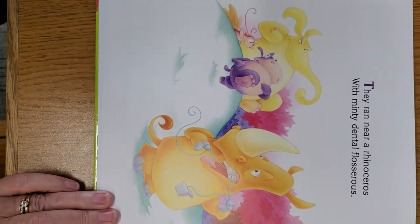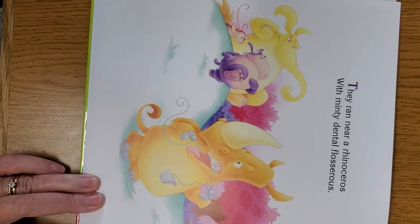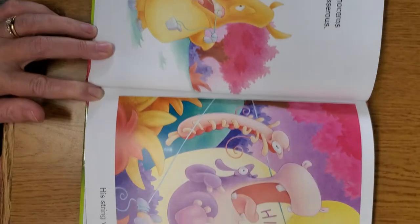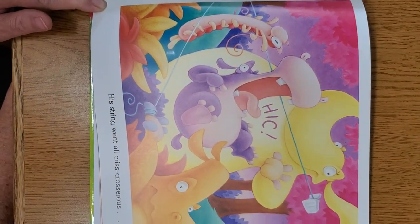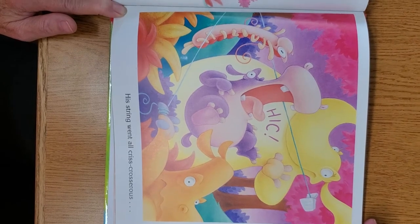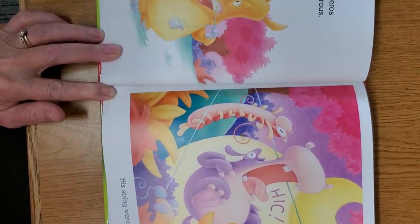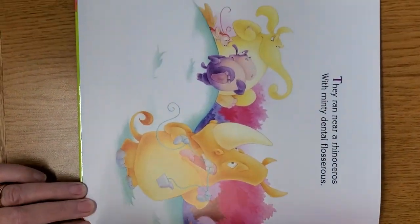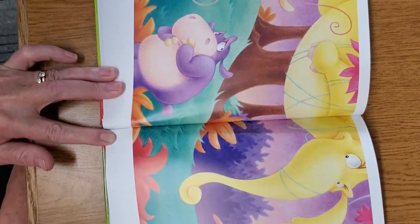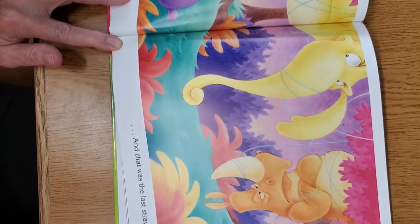They ran near a rhinoceros with minty dental flosserous. His string went all-criss-crosserous. And that was the last straw-roperous.